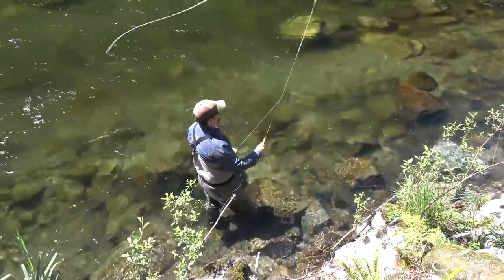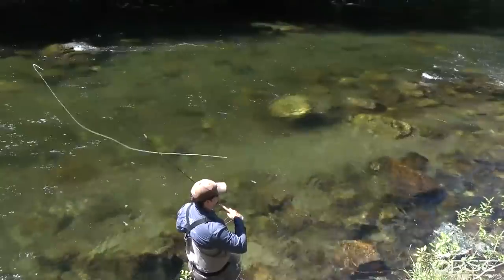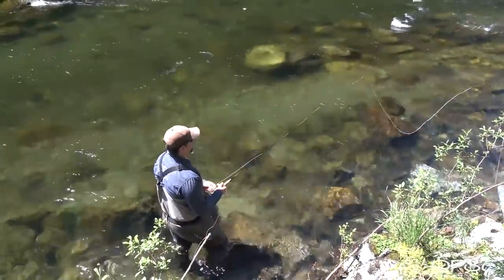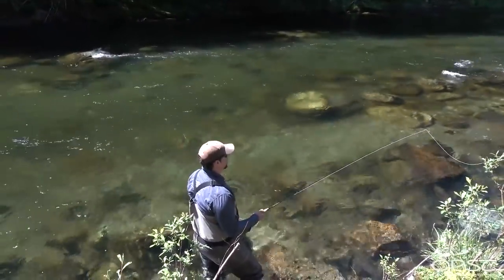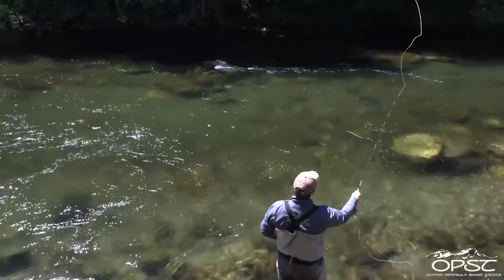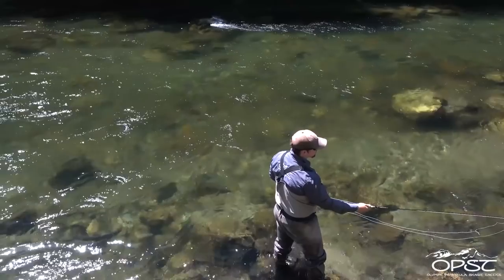What I'm going to do here is pretty much just make some presentations out to the middle and show you how I would stay away from this bank so you can still make a proper loop and get your fly out to where it needs to be. Let's do an upstream single spey.